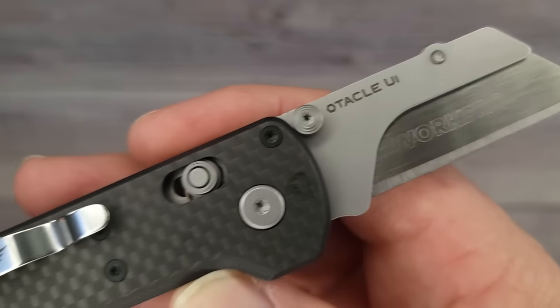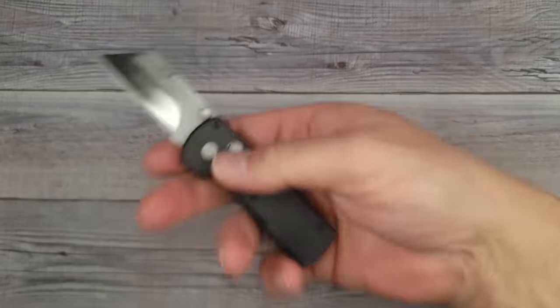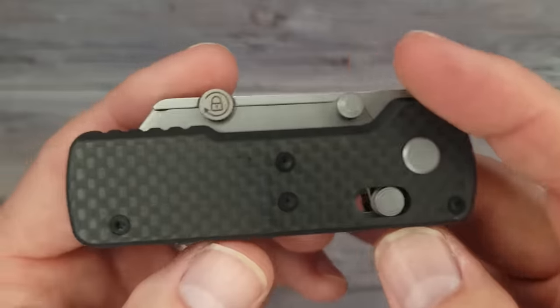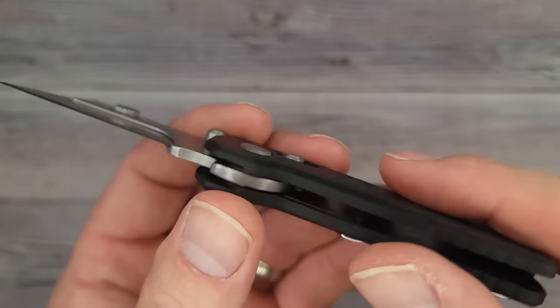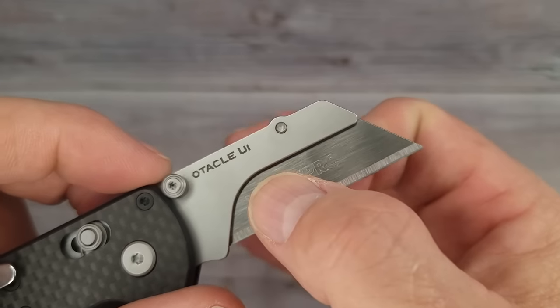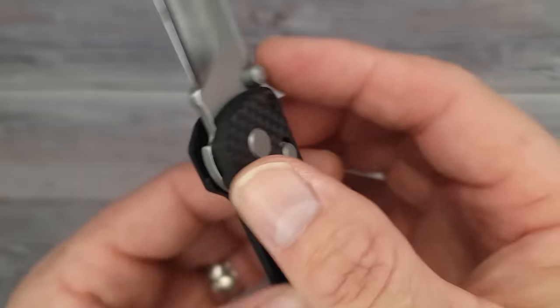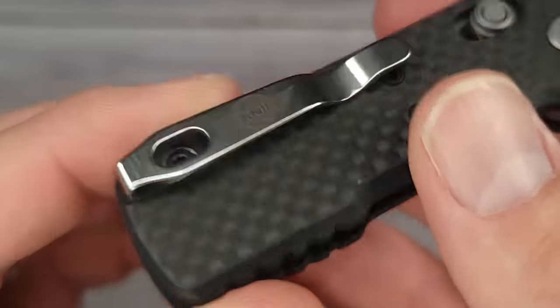The O-Tackle U1's action is very good — the whole one-handed operation is smooth. These are 24 bucks — when I got it out I thought they were going to be like $35 or $40. So if you like having razor blades and you have a little pack of extras, you always have spares. I only have one nitpick about this utility knife, and that is that it's not a reversible clip.